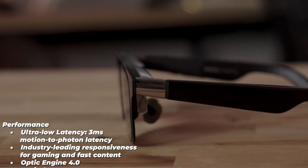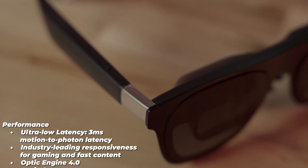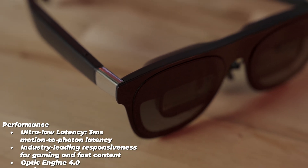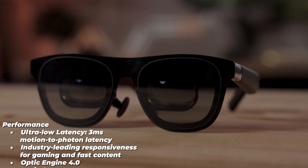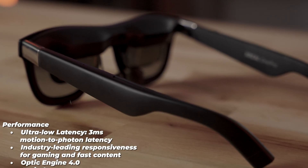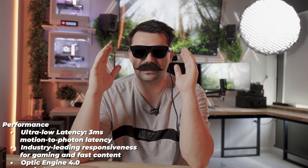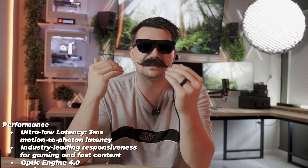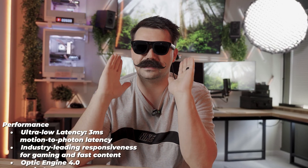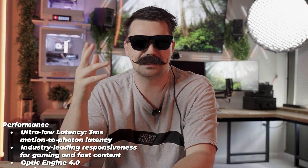Let's talk about the performance of these glasses, which really makes them stand out from the rest of the AR glasses on the current market. They have ultra-low latency — just 3 milliseconds motion-to-photon response time — allowing gaming and other experiences to feel truly seamless. The immersion is unbelievable. I've tried glasses similar to this, and these are just worlds better. I didn't think the technology was at this point yet.